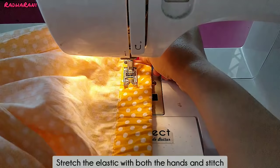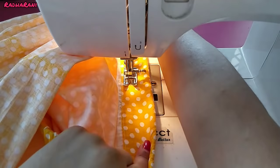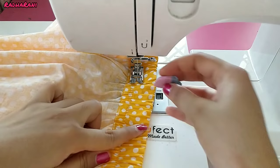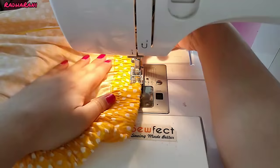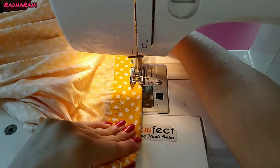Now we need to pull out the cover of the elastic. You will see that the gathers come together evenly in front and back. Now we have to close the opening of the elastic casing. Pull out the elastic and cut the excess from both ends. I am using a zigzag stitch pattern here so that when you wear it, the elastic will not get cut.